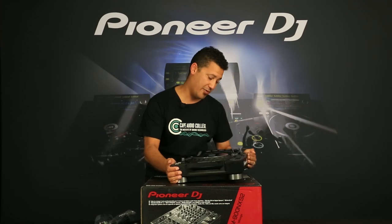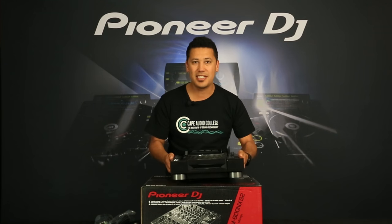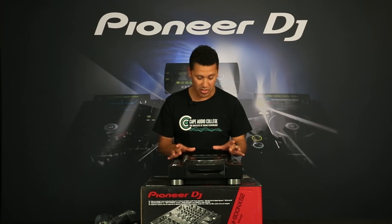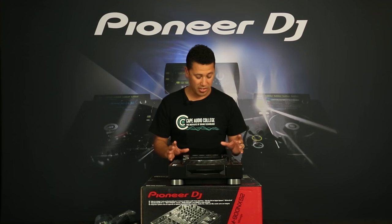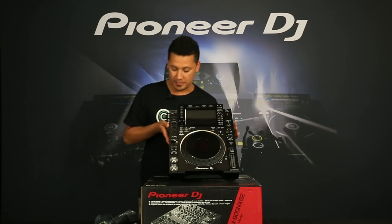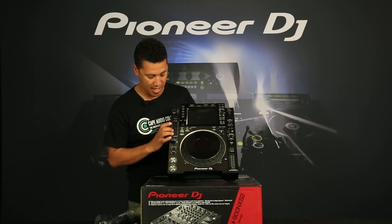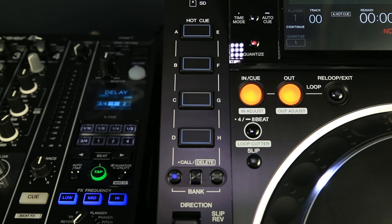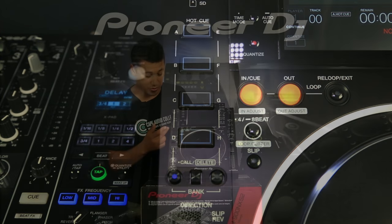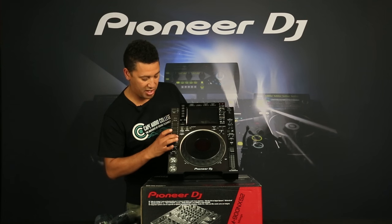I must say I'm quite impressed by the weight — I always felt CDJs felt a bit light, but most of the technology is now in the screen and it's got a lot more meat to it. We've got four hot cue buttons labeled A to D on one side and E to H on the other, which means it's bankable. Hit the bank button on one side and it'll be these four; hit the one on the other side and it will be the others.